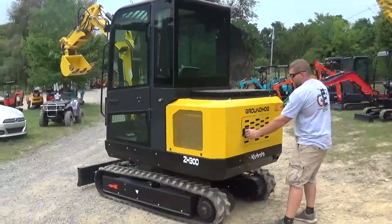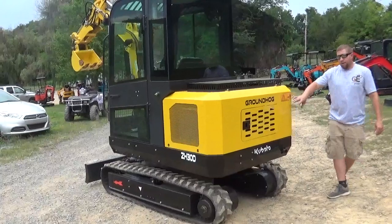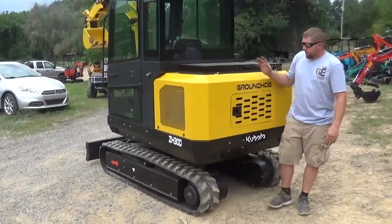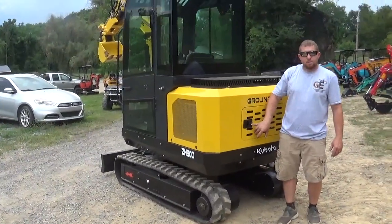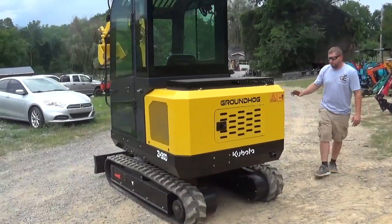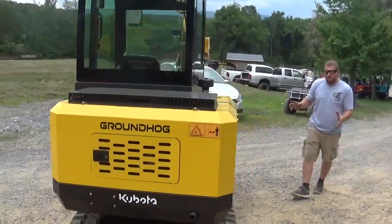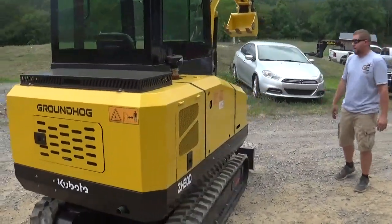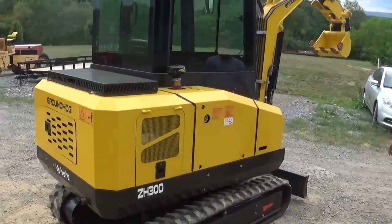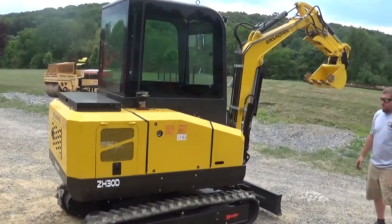Everything has a keyed entry, so if you want to lock your machine at a job site you can. This is probably one of my favorite units. I ran one when it first came in — we actually sold it before we even got to do any product information. This was a machine I had ordered for myself.